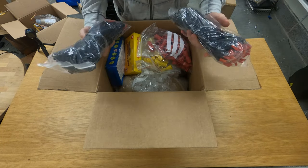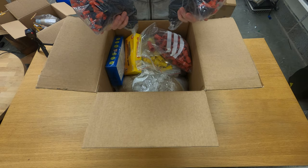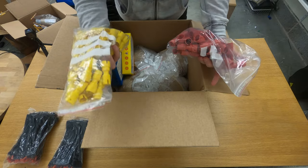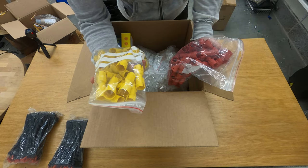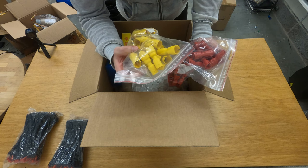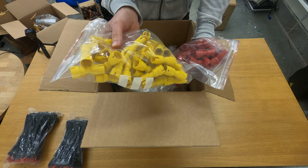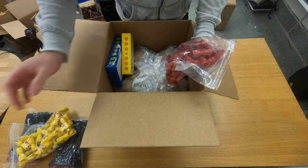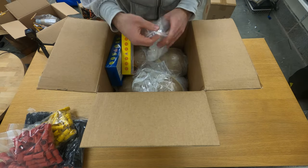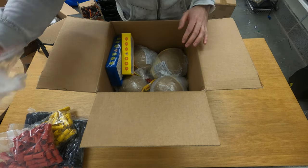Here we have two packs of two bags of e-match connectors — I think these are two meter cables. Here we have delay fuses from Europla — pyro clocks or delays, whatever you want to call them. Super nice and easy to use. You just connect them to each other with the fast fuse in between. The yellow one is a one second delay and the red one is a four second delay. And here we have end caps and start caps for the delay fuses.